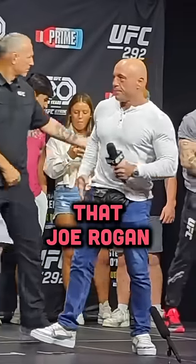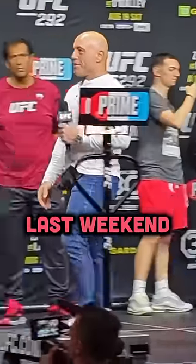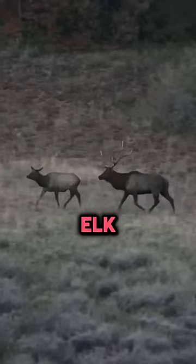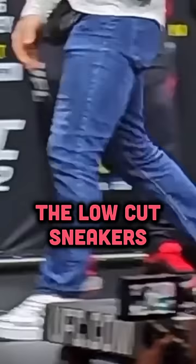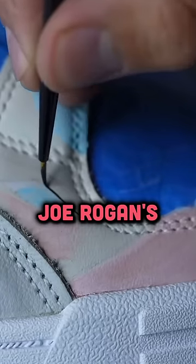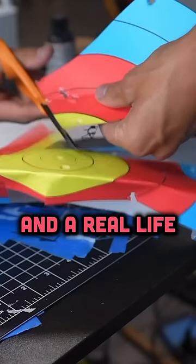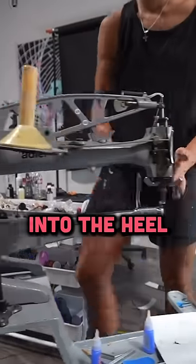The custom pair of shoes that Joe Rogan was wearing at the UFC weigh-ins last weekend were made from the skin of one of his favorite animals ever — elk. Epic. The low-cut sneakers also included murals of Joe Rogan's favorite authors, artwork inspired by his podcast, and a real-life archery target that was sewn into the heel.